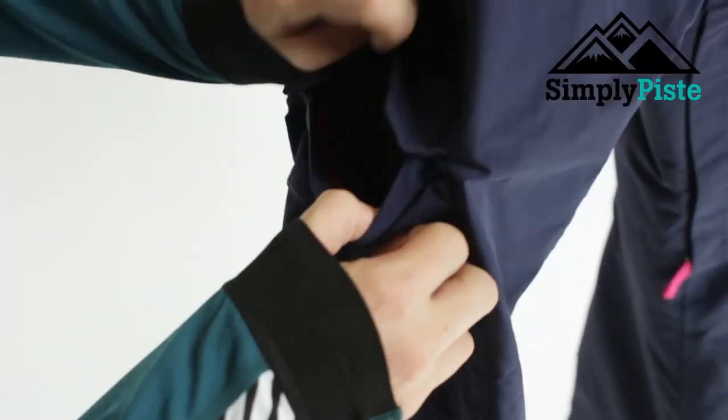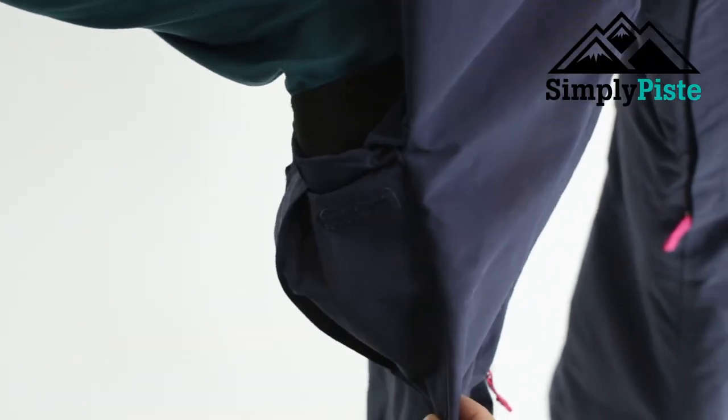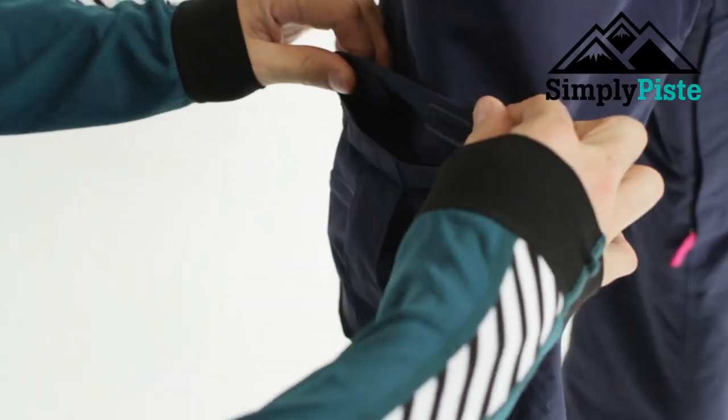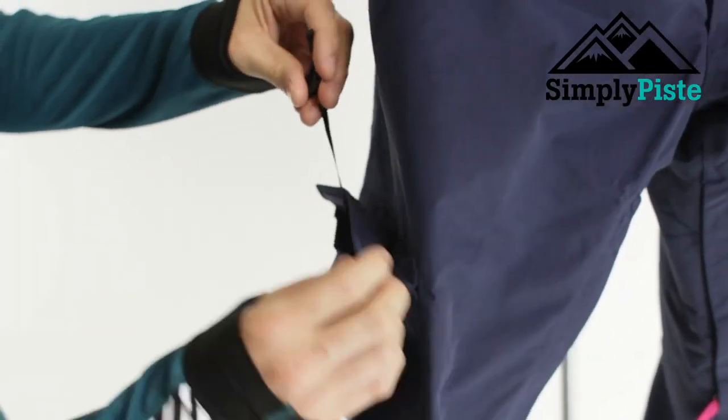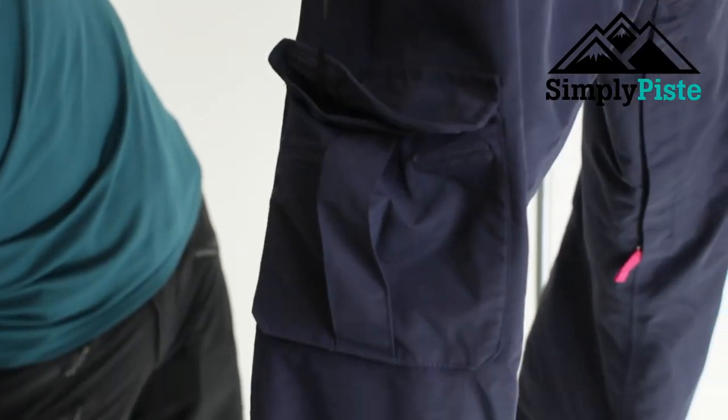You've got nice traditional side pockets, very much like your traditional cargo pant, but they're big enough for your goggles, gloves, and bits and bobs like that. They're also secured with velcro, which is a nice little touch.